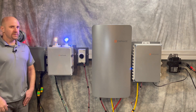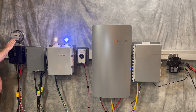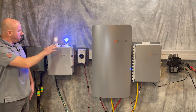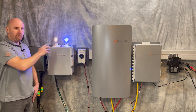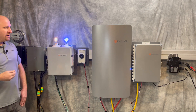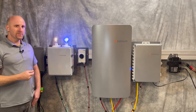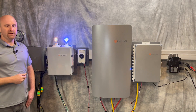I'm going to step over here and turn off the utility power. You can see that the grid went down — the utility meter has stopped showing any power being consumed. Both of my backup protected loads are now up and running, being fed directly by the sun and our IQ8 microinverters in a sunlight backup configuration.